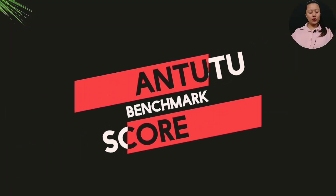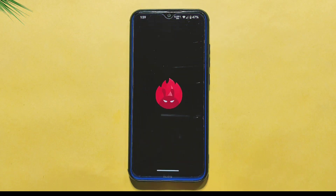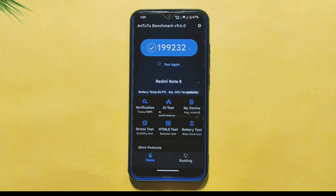To conclude, let's take a look at the Antutu Benchmark Score. Antutu Benchmark is a tool that measures the overall performance of a device, including its CPU, GPU, and RAM performance. This score is 199,232, which is close to 2 lakhs, and in my personal opinion, this score is average for this device.